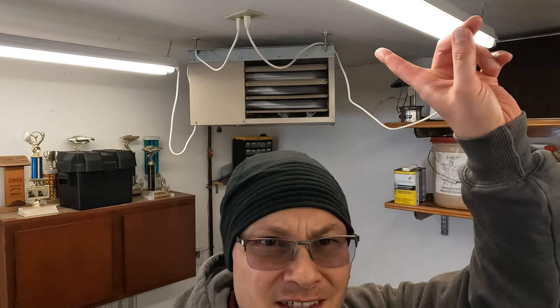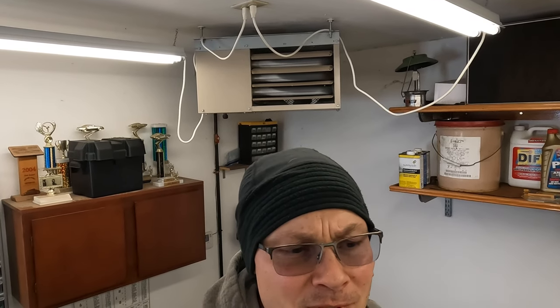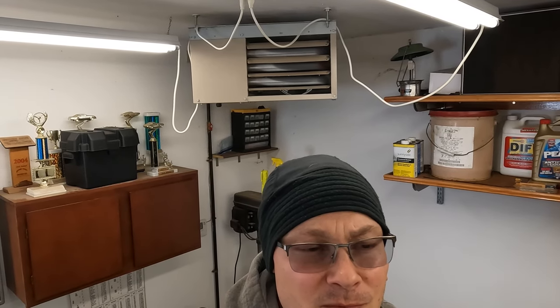Today we're going to be working on this garage heater. It was put in quite a few years ago and from new it was always extremely noisy — kind of a vibration, almost a rattle sound. The installer said he got it the best it was going to get and didn't know why it made that noise. I went through it, couldn't find anything, and then the other day I pulled the fan off the back and I think I found the issue. I'll fire it up so you can hear what I'm talking about.